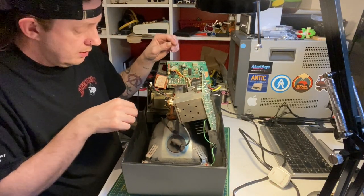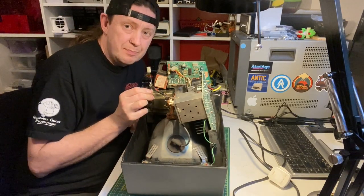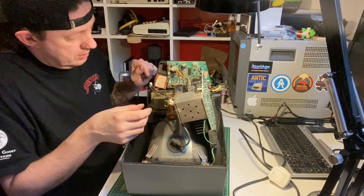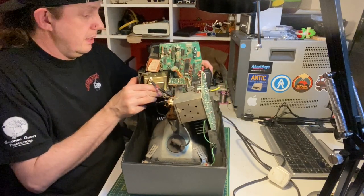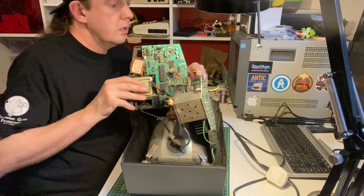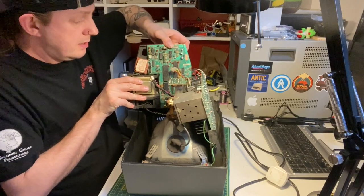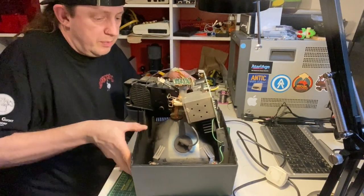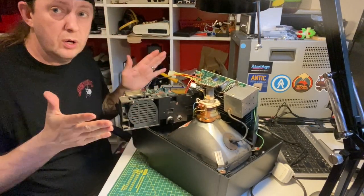Also unplug the speaker - it'll be either black and black or black and yellow wires - undo that from the main board. When you take everything out the two halves should separate, but they're still connected to the main board with three wires. You don't want to undo those, but you can carefully set that half on top so it doesn't fall off and you can work on it.